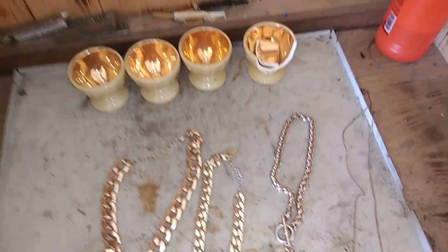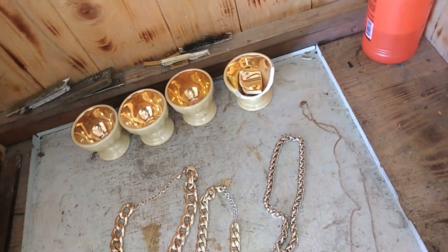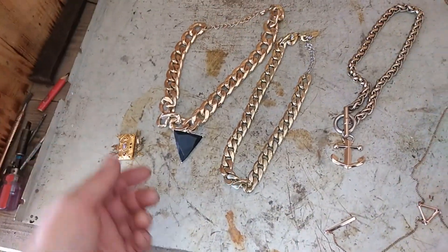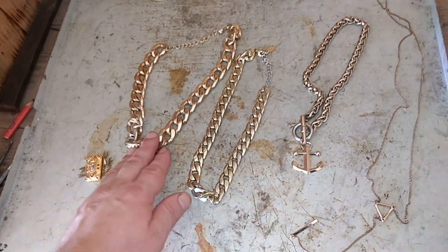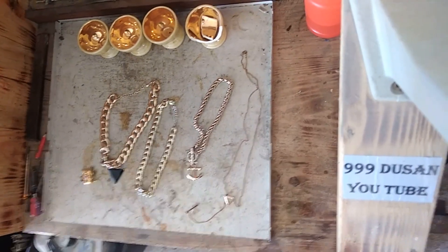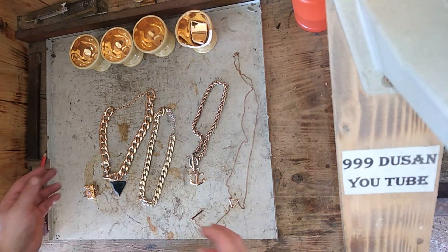Okay guys, so this is what I bought at the flea market. It's not too much — I don't like to spend too much money at the flea market because most of the stuff is just junk. There's a ton of this type of stuff, but I just bought a couple especially for this video, to check if they actually contain some amount of gold and if this is real.